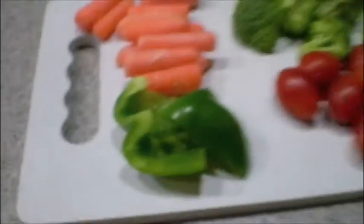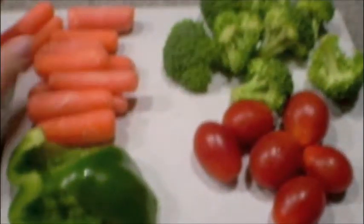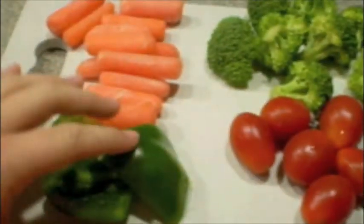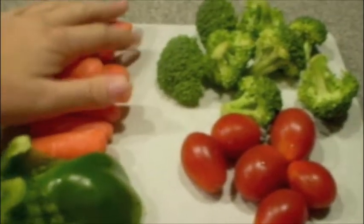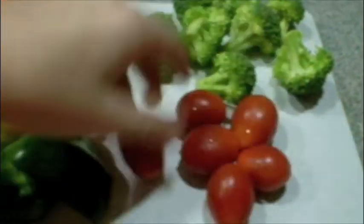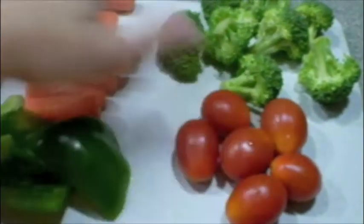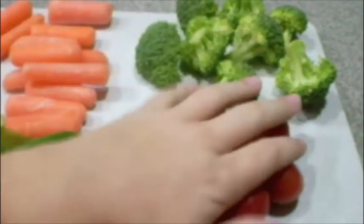So here's the first one, the veggies one. You're going to want to have your carrots, broccoli, tomatoes, and peppers. You can see I have a lot more carrots and broccoli than tomatoes, and that's because my hamsters really enjoy carrots and broccoli versus tomatoes. I mean they still like tomatoes, they just like this better.